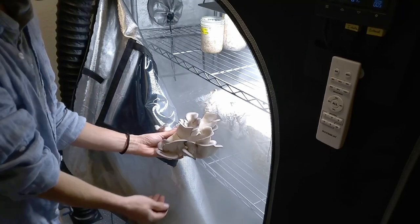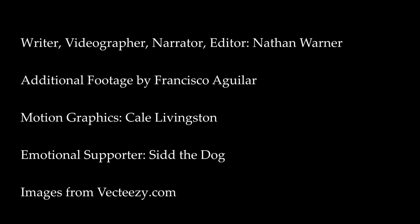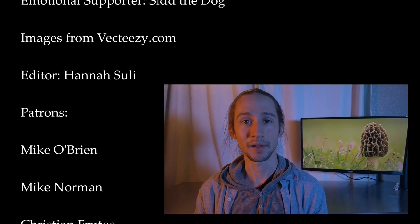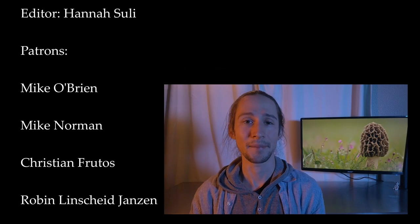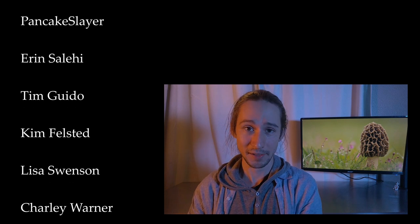That's all for now. Until next time, happy growing! And a very special thank you to our patrons on Patreon — this video absolutely could not have happened without your generous support, and I really can't thank you enough. If you'd like to become a patron, you can find us as Fresno Mycology Society on Patreon, or you can follow the link in the description below. You can also follow us on Facebook, Instagram, and Flickr. Peace!